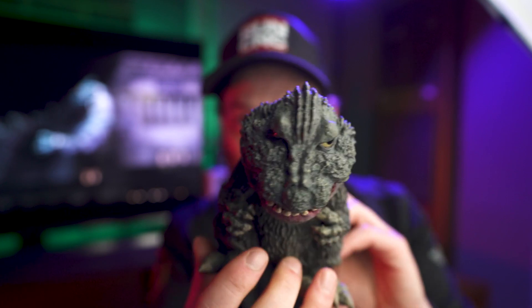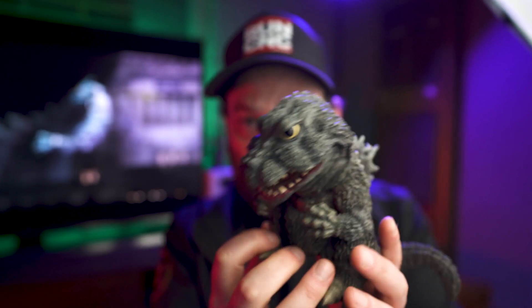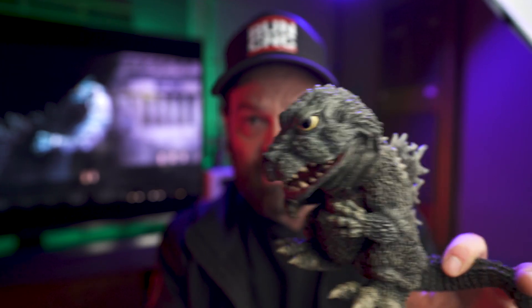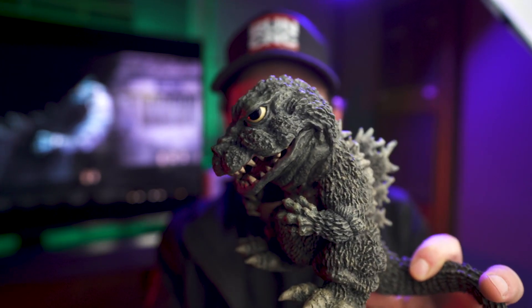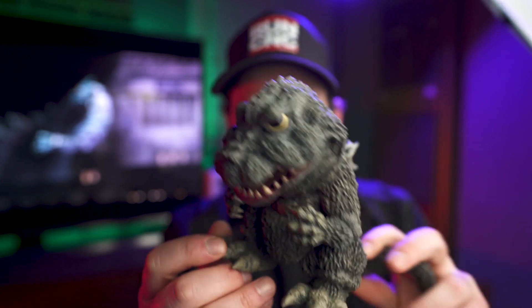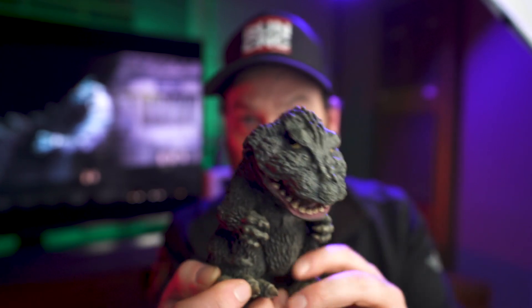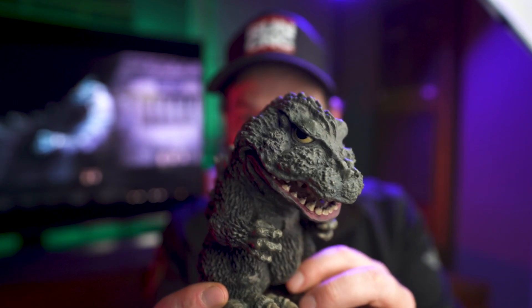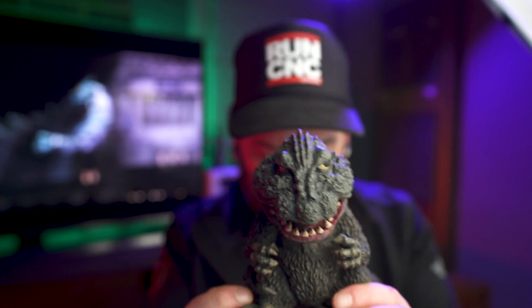My homie Al over at Super Ghidorah — check his channel out, he does a lot of Kaiju figure reviews and stuff — he referred to these as high end pops basically. And they kind of are, because they're awesome and cute like pops, but a little more expensive and a lot more detailed. So that is the 1962 figure.